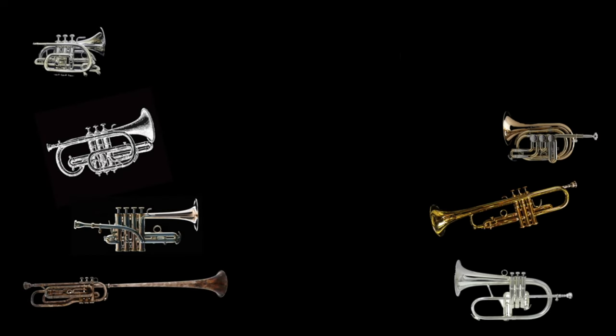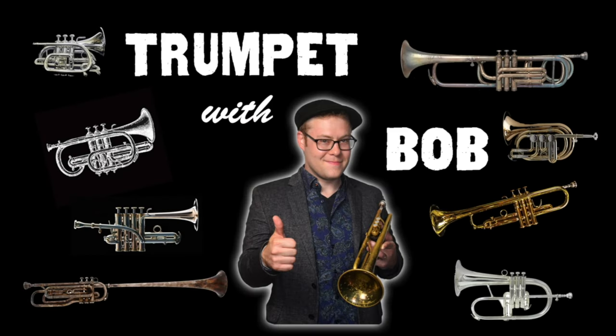What's happening, you mellifluous primates? Trumpeter Bobby Spellman here to welcome you to another euphonic episode. The trumpet is well-known throughout the world for its wide range of beautiful tonal colors, from the bright, triumphant sound of a brass fanfare to the whisper-quiet, subtle nuance of a jazz ballad.